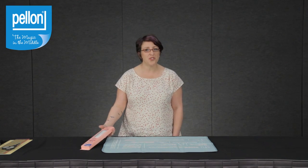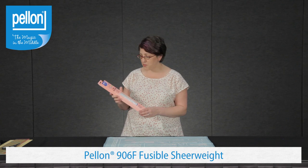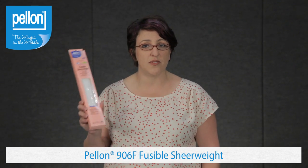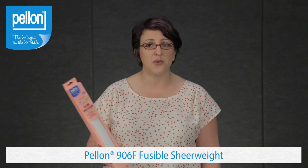Hi, my name is Rachel Gander. I'm a Pellon Projects Designer and you can find me at Imaginenats.com. I'd like to introduce you to Pellon's 906F Fusible Sheer Weight Interfacing. It's one of our most popular apparel interfacings, but it can also be used for things like quilts, bags, and pouches.